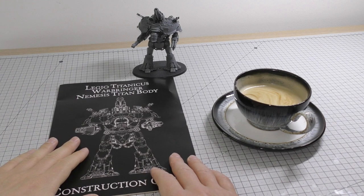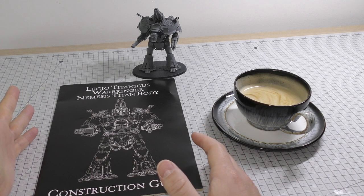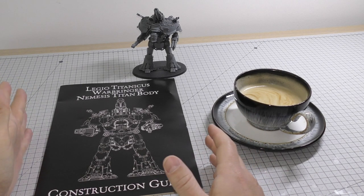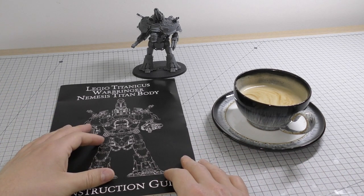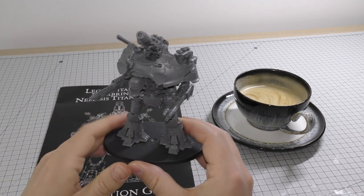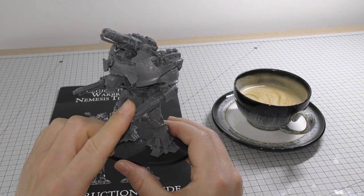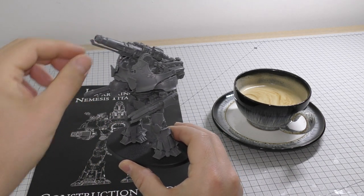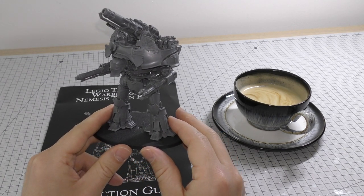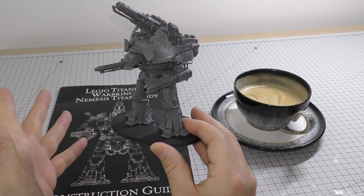So you've got your coffee, you've got your construction guide, you've listened to me for about 10 minutes. It's nice to have one or two models to motivate you through this process. I've got a couple of models motivating me. One is of the Nemesis Warbringer — this is going to be a little bit different to mine since mine has two Volcano Cannons instead of the Reaver Laser Blaster. It's a nice model to have because it's to scale — this is pretty much what mine is going to look like.